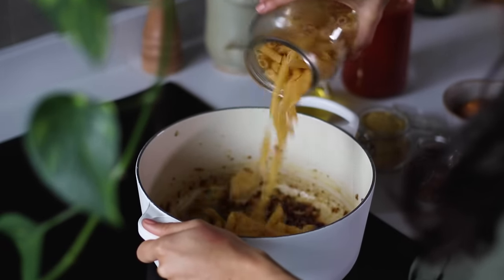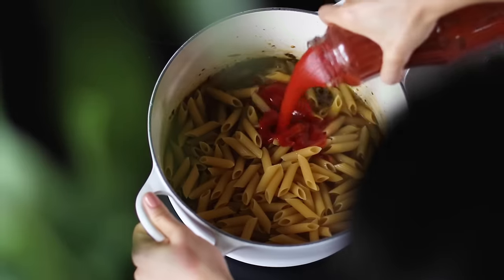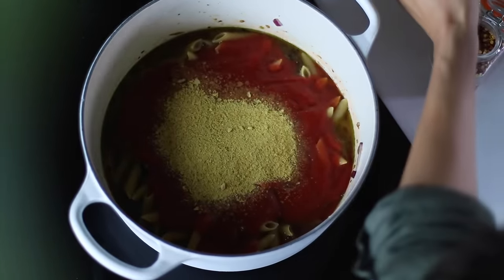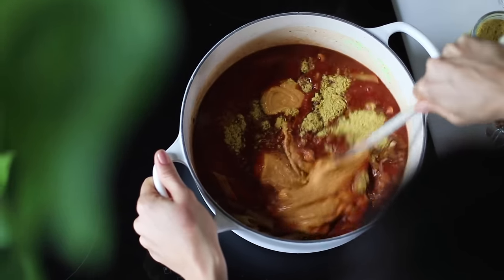To the pot we're going to add three cups of penne pasta, a cup and a half of boiling water, three cups of tomato sauce, three tablespoons of nutritional yeast, and the secret ingredient to making the sauce nice and creamy — three quarters of a cup of hummus.